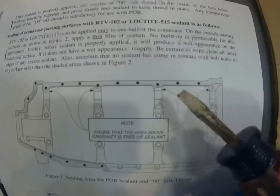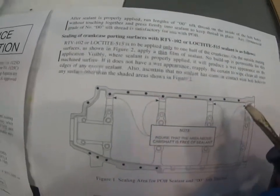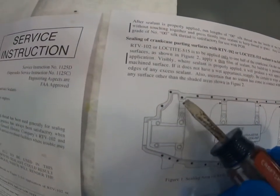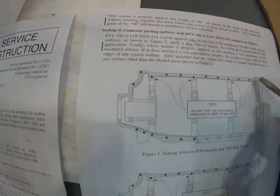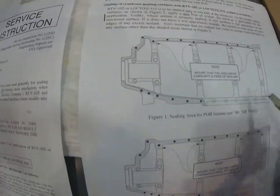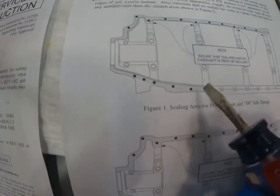You have to stay on the top half of the flange and leave just the very inner edge free and clear, especially above each cam bearing. Here's a cam bearing — leave the space above it clear. Same for each cam bearing going all around. You're essentially sealing the outside part of the flange. On the bottom, you only go from the front to where it connects to the sump.